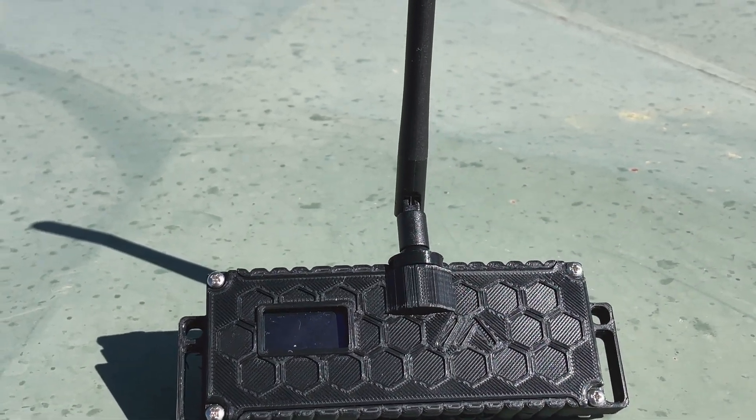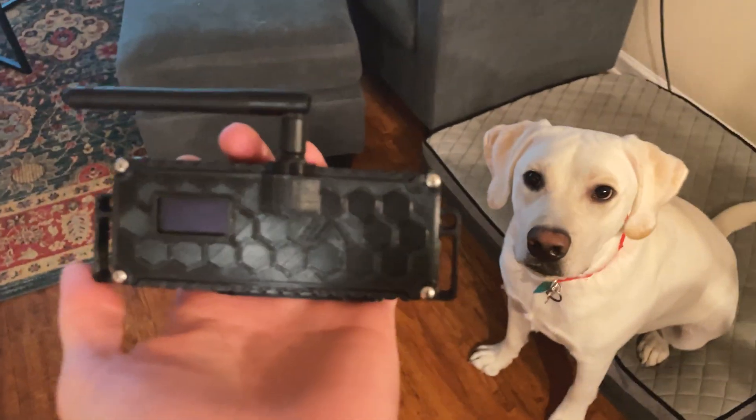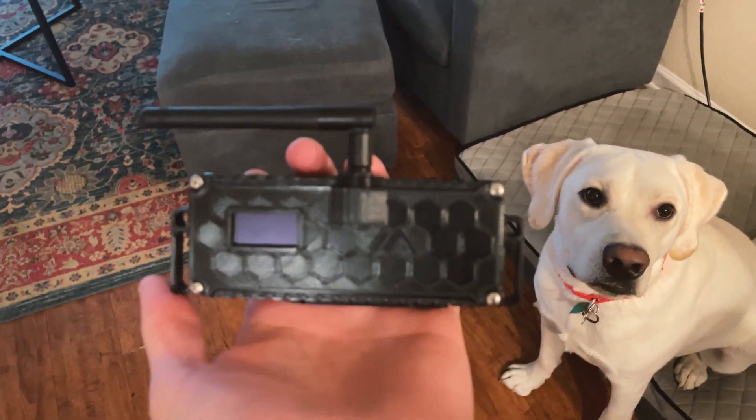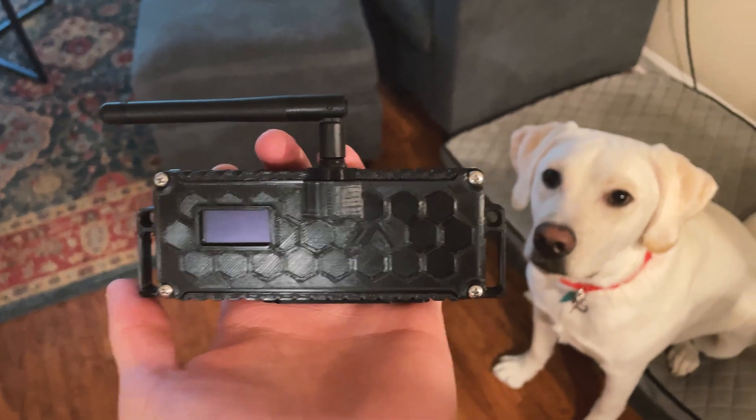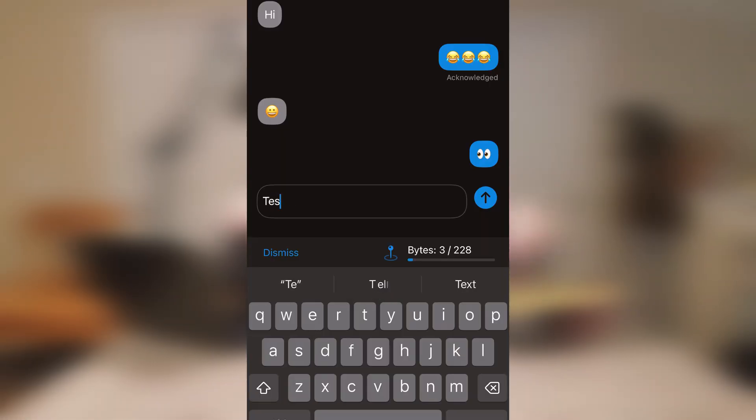You can ping out your GPS location on the mesh network and communicate with other people. Installed on this is the Meshtastic firmware, which is software that allows for mesh communications with multiple of these devices. So basically this device can communicate to that one — and I'll discuss what that is in a little bit.